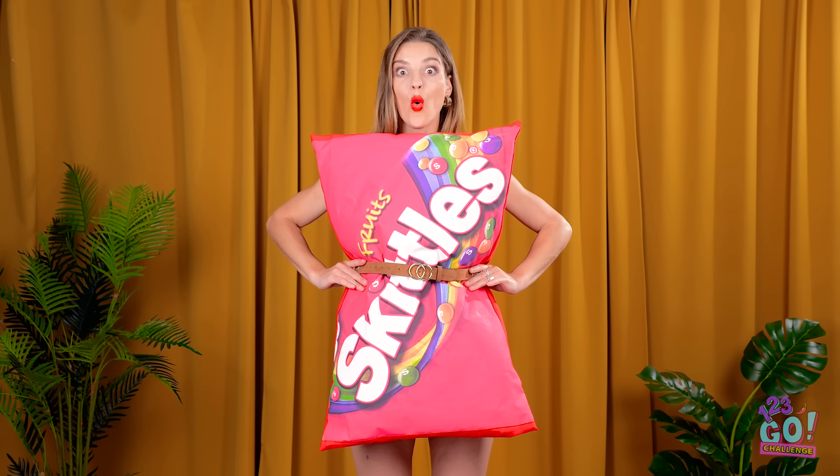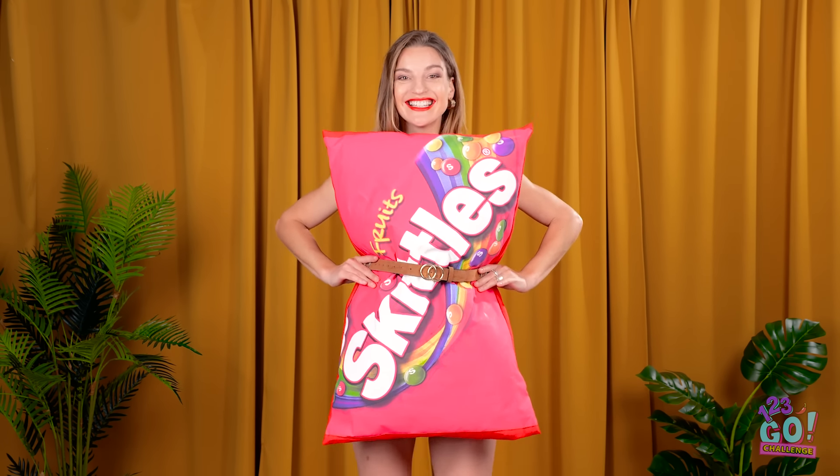Think you love Skittles? But do you love them as much as Hannah does? If the answer is yes, you'll love this Skittles challenge!